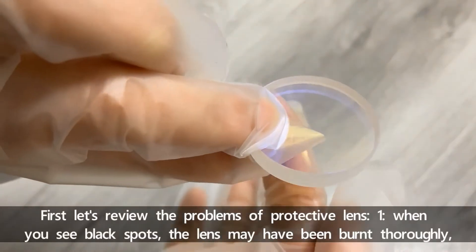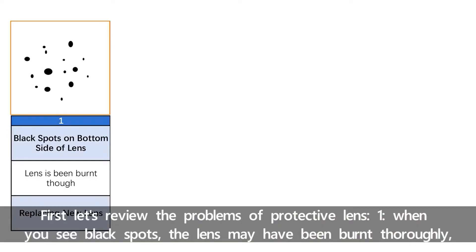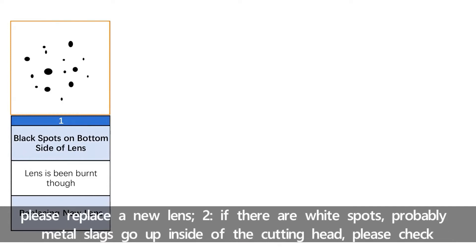First, let's review the problems of protective lenses. Number one, when you see black spots, the lens may have been burned thoroughly. Please replace a new lens.